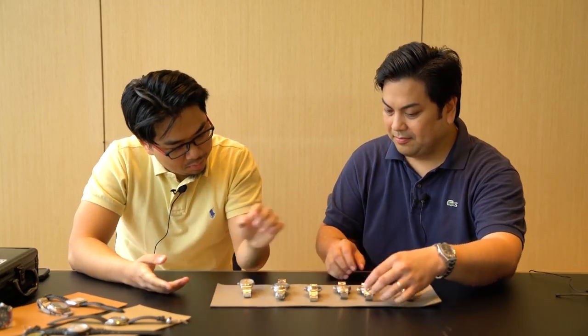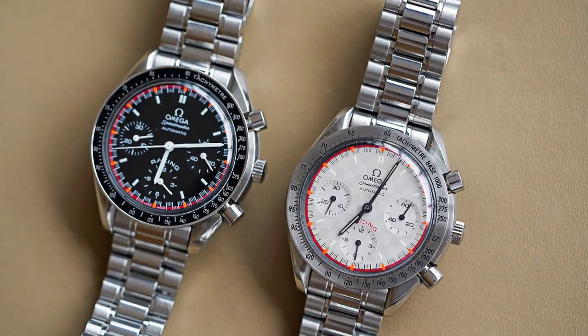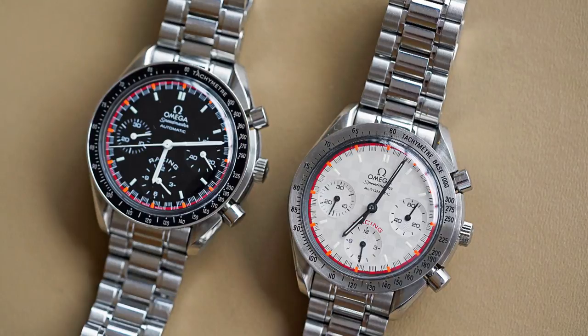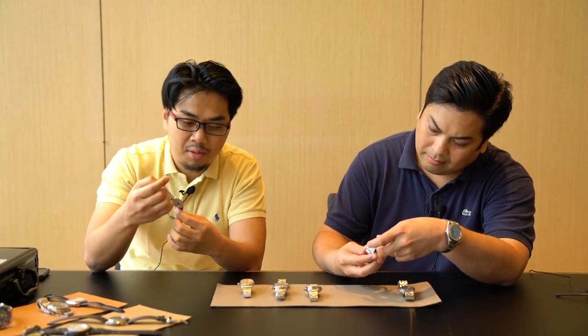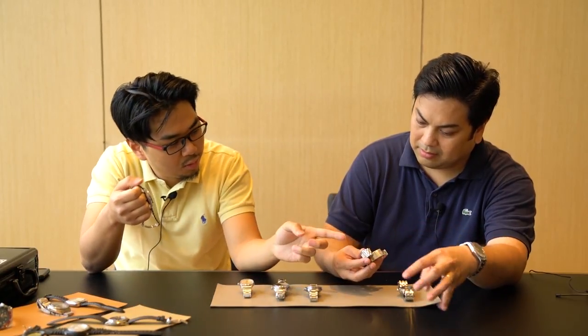Next we have two of a kind. Tell us about these Speedies. These two I recently acquired. This one was from Japan, and this one — I was a ninja at the Omega Watch Group of Manila. They are, I believe, to celebrate Michael Schumacher's victory in 2000. The white one is limited to 4,000 pieces and this one is 6,000 pieces.